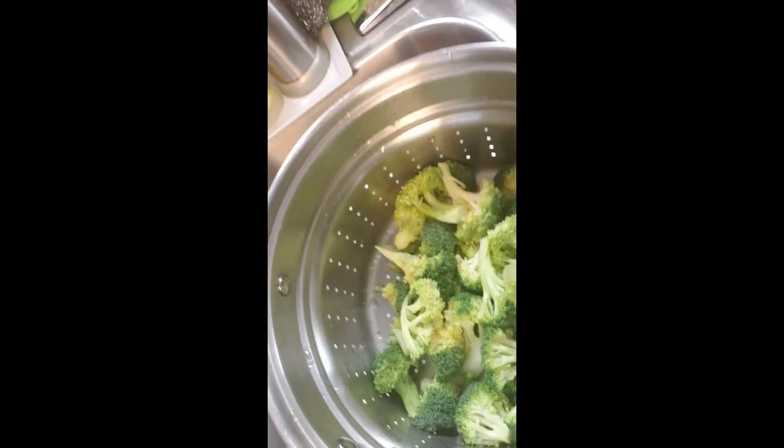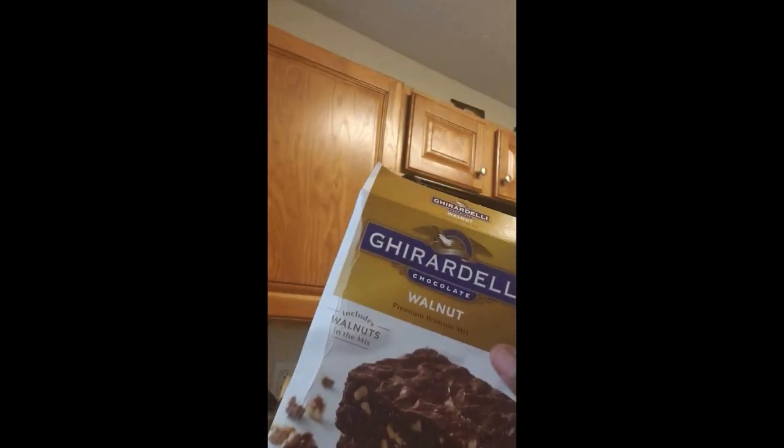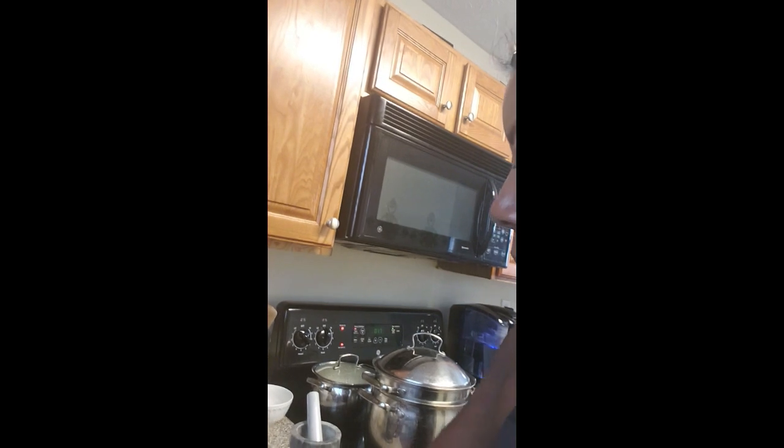Over here I have my broccoli florets — it was a whole head of broccoli that I just cut up. I have it here in my steamer and I'm going to steam it quickly because I am going to make a broccoli salad. And in the oven I have my brownies — I bought Ghirardelli chocolate walnut brownies and added some chopped pecans on top because I didn't have any walnuts. So that's our dessert, and it's in the oven now.